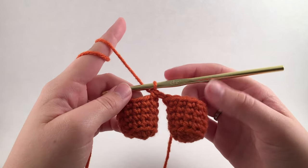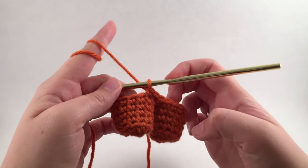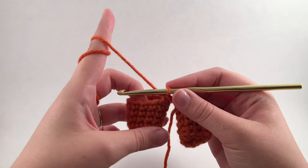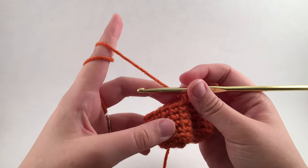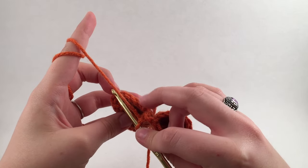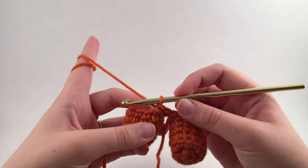That's 12 from this leg, 12 from this leg, for a total of 24 — with this chain I now have 25. I'm going to continue crocheting around this leg until I get to this last stitch right here, before the chain connection.